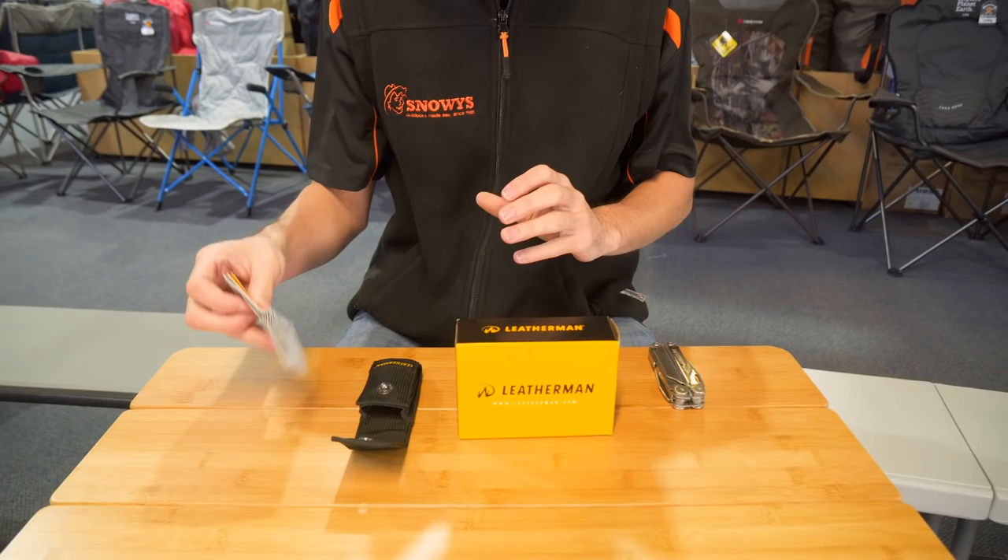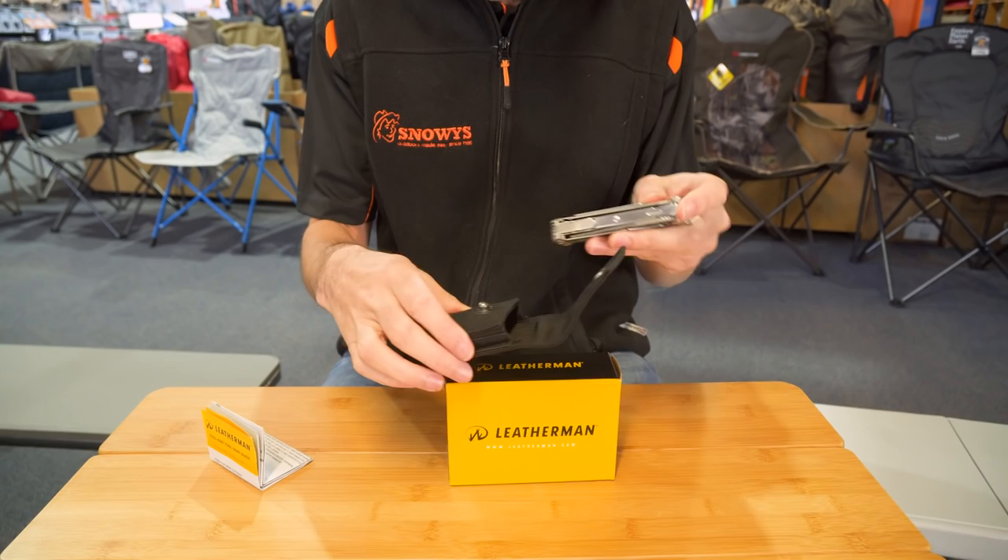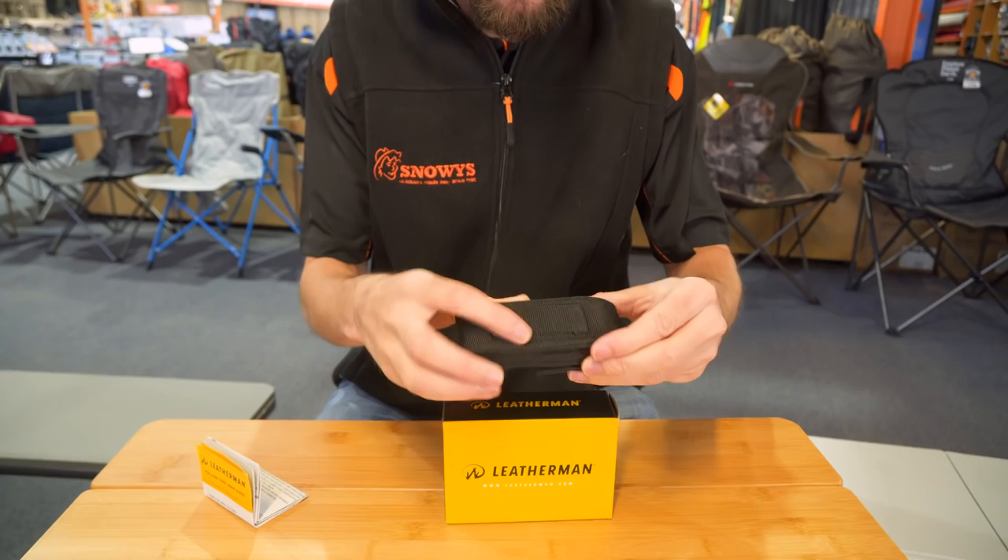When you grab one of these you're going to find three things in the box. First of all there's your instruction booklet, which shows the different tools and uses. You've also got the Leatherman itself and your little nylon pouch. The nylon pouch lets you slide the tool in, clips over the top to protect it, and has a little strap so you can tie it to your belt or similar.